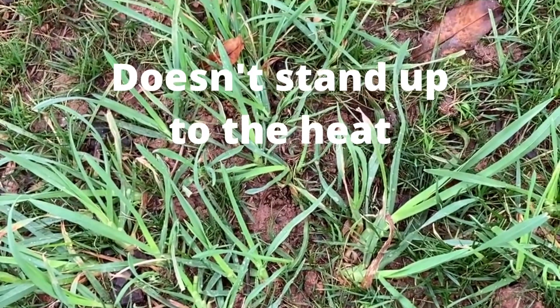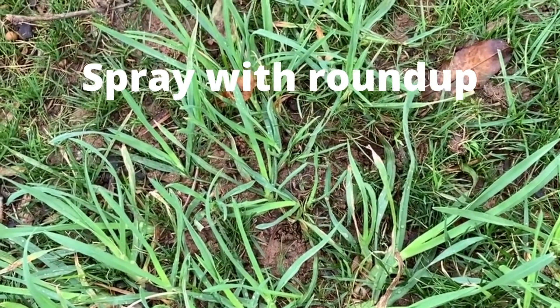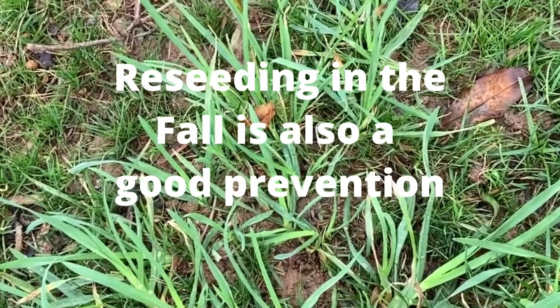The only thing you can do is spray it and then reseed, but you'd have to do that in the fall. This is orchard grass.